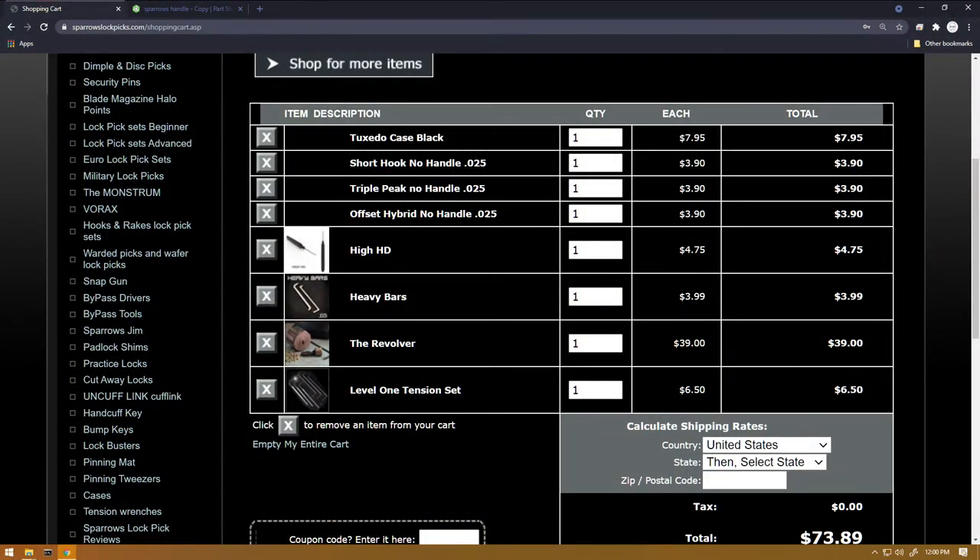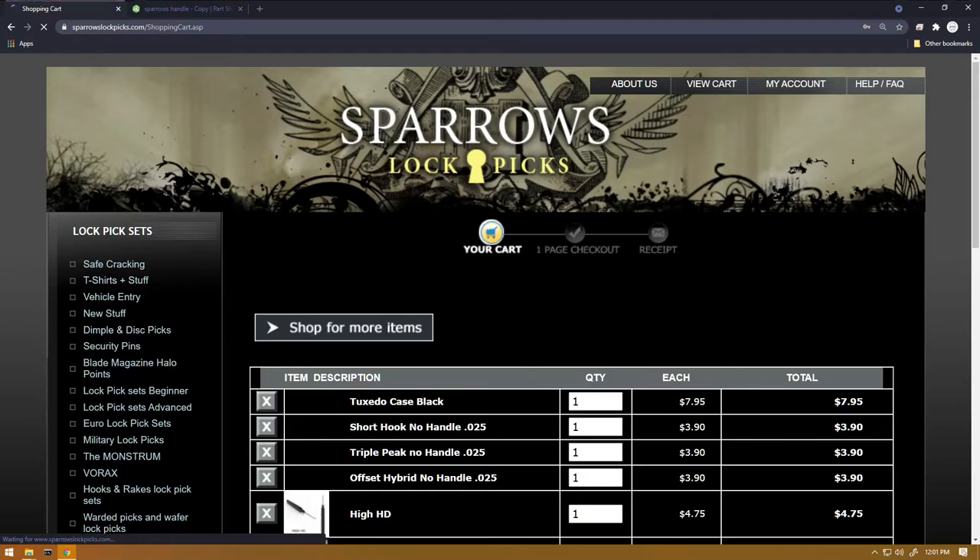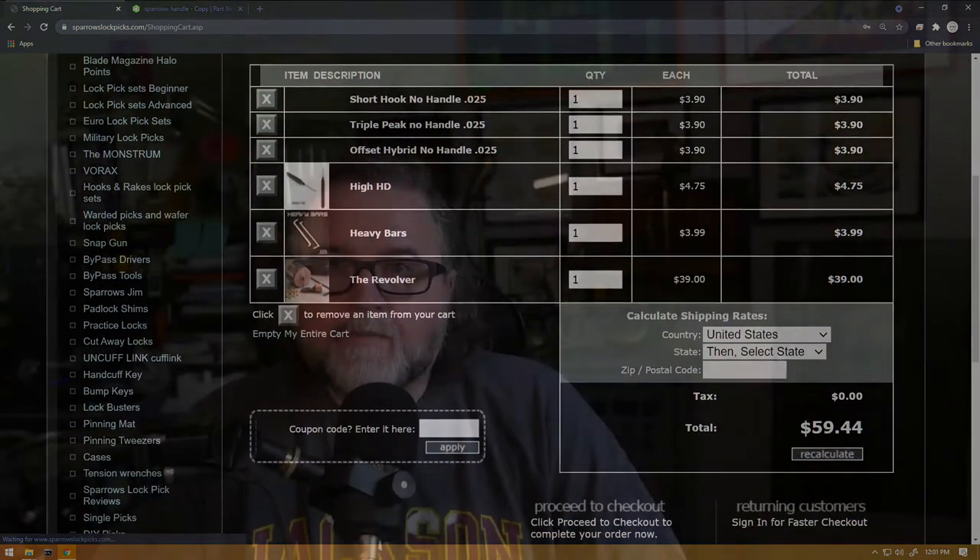Let's take a look at the Sparrows order. We have the tuxedo case in black, the short hook with no handle, the triple peak with no handle, the offset hybrid with no handle, the high half diamond which comes with a handle, heavy bars, the Revolver, and the level one tension set — all for $73.89. If you want to save money, you can drop the level one tension set and the case; for less than $60 you'll have a kit that lets you pick through the Revolver.